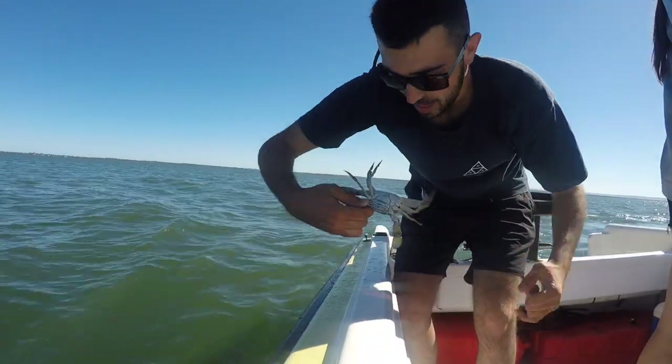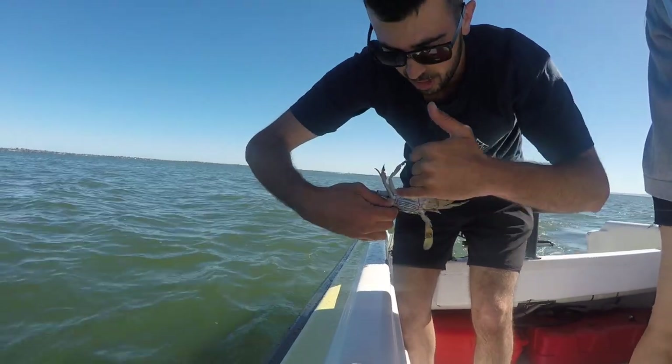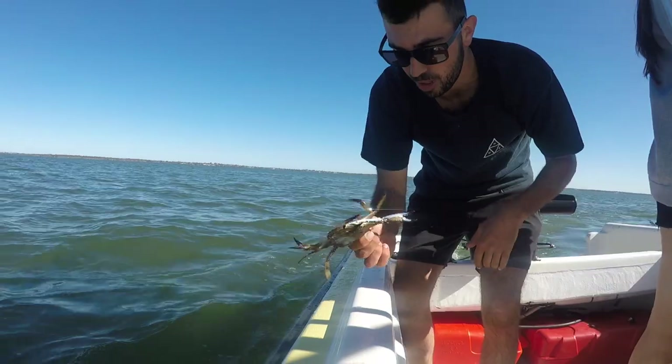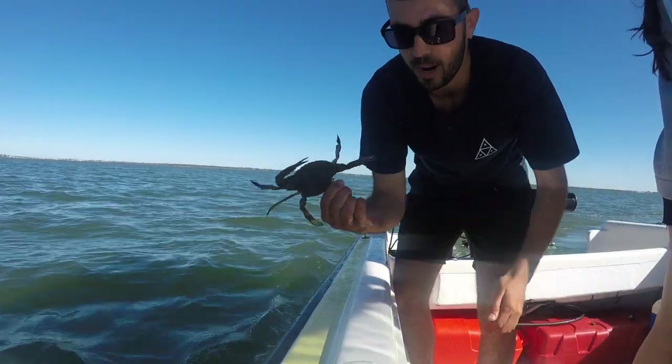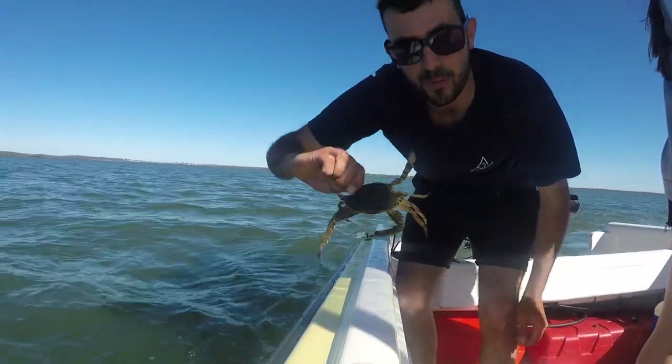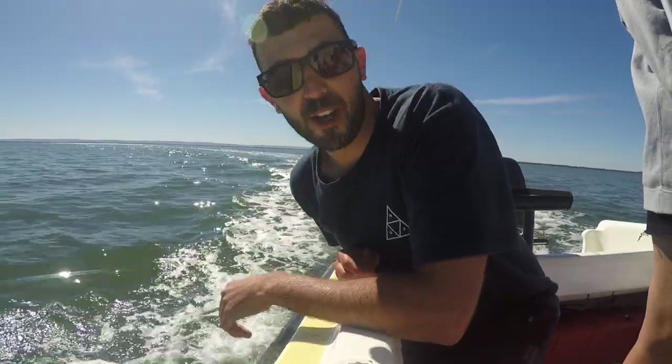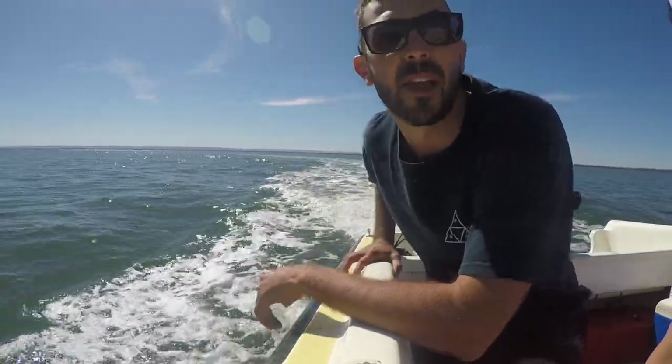It's a bit small but it's a female, and as you can tell it's a lot more round here. When we get a male I'll show you the difference — it's also a lot more brown. So she's going back in the drink to make some babies. Alright, first run there were a few small ones, so give them another 10 minutes and go again, see how we go.